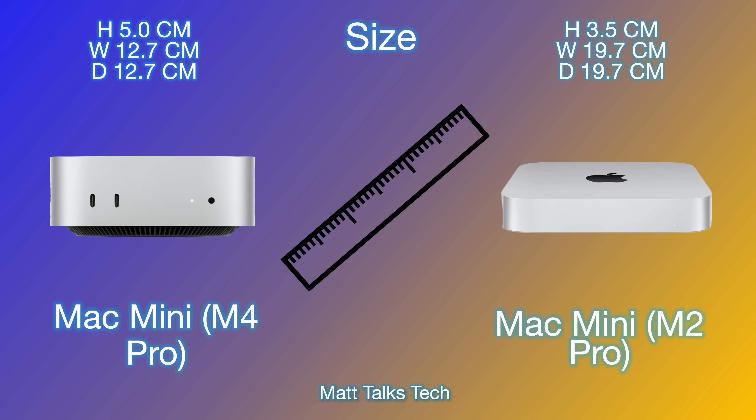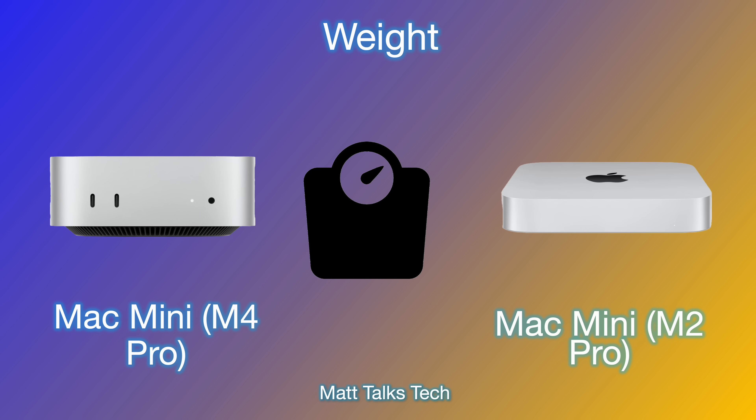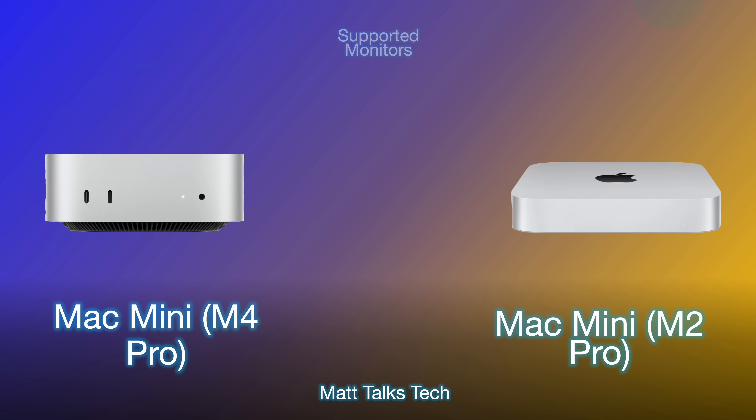We're definitely getting a smaller form factor Mac Mini with the M4. Moving on to weight, the new Mac Mini with the M4 Pro is about half the weight of the Mac Mini M2 Pro — it's 0.73 kilograms compared to 1.21 kilograms, which is amazing. We're getting a far lighter desktop on your desk.